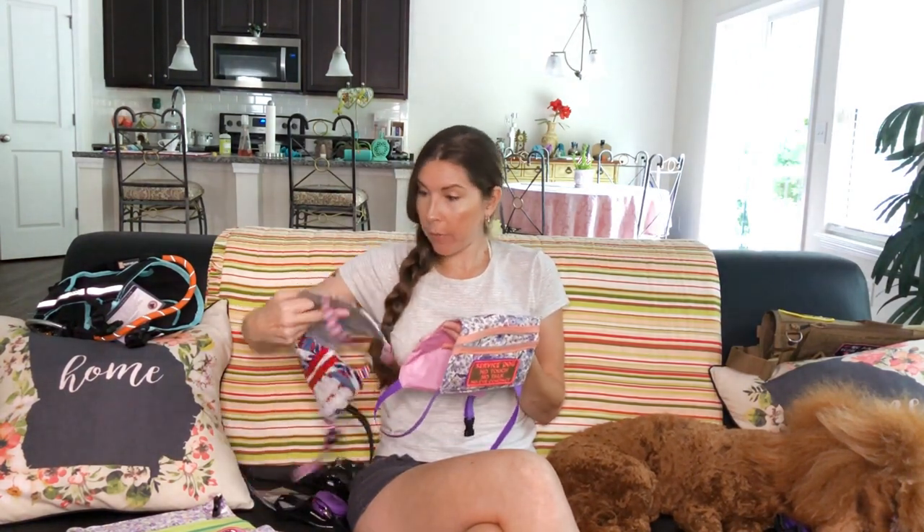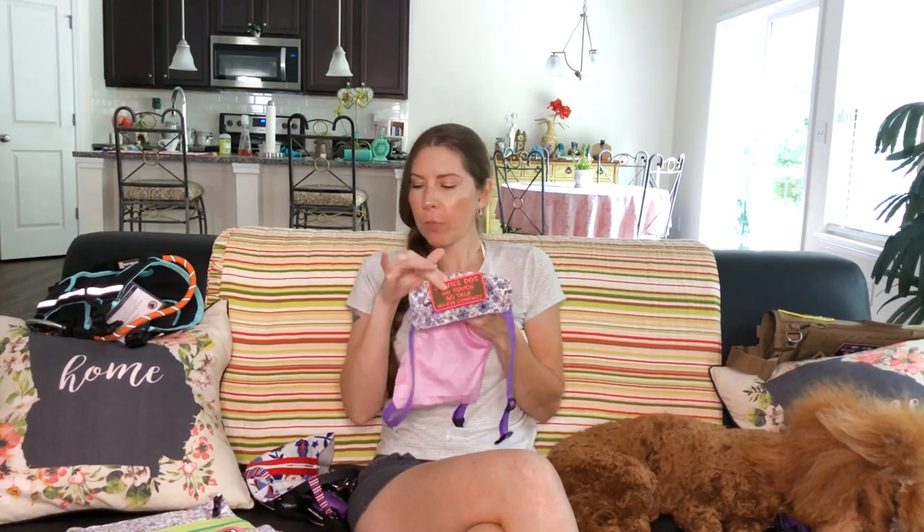The next vests are ones that I made. This is the first one I made — it has a little point right here which no one would notice if I didn't point it out. This is actually my favorite shape of vest. It just has two pockets on each side and two Velcro places for patches. This one has a 'service dog, no touch, no talk, no eye contact' patch — my favorite style, something super simple that says do not distract. And then the same 'service dog, do not separate from handler' patch as on the purple vest.